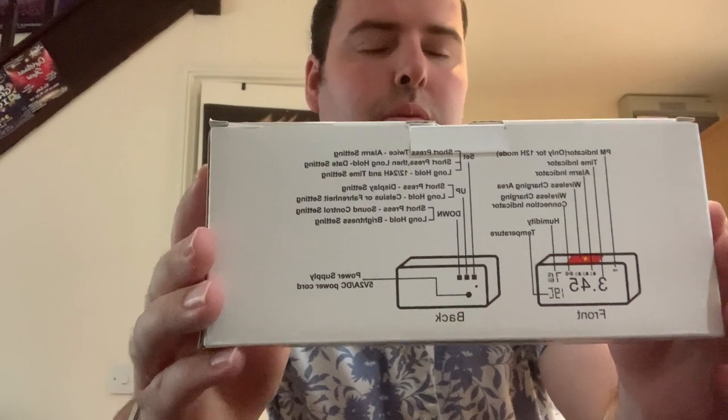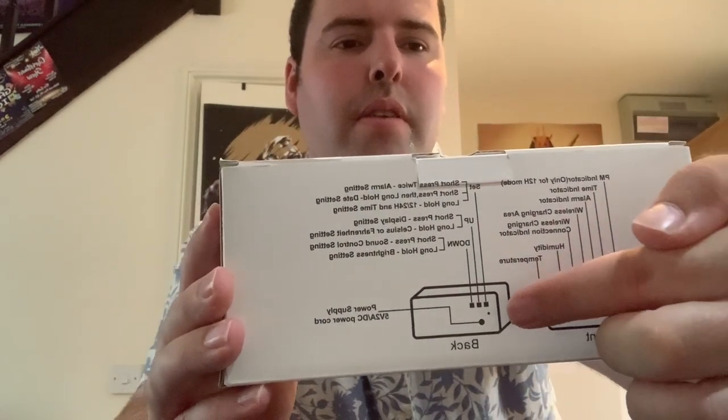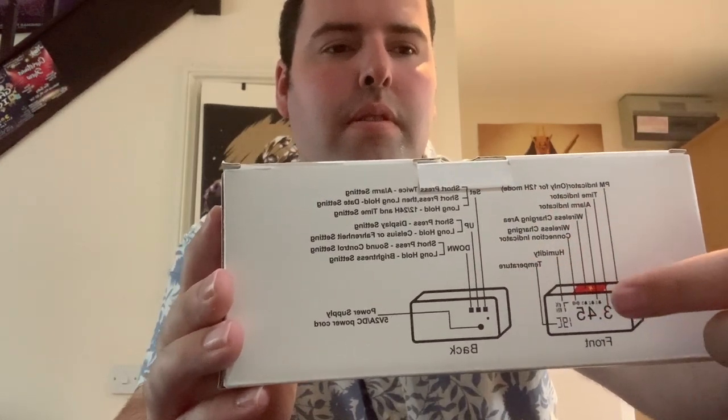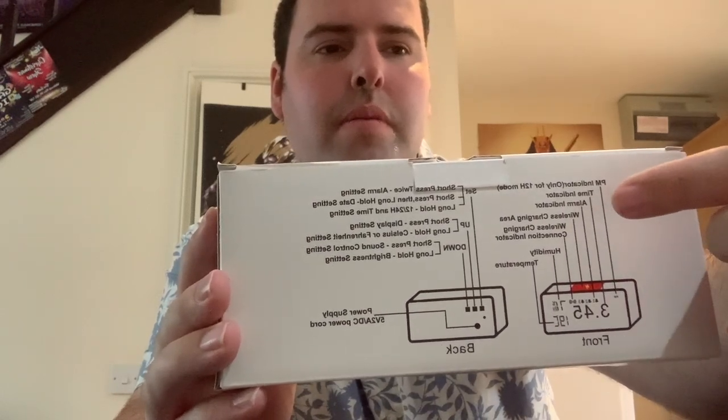I'll show you the back of the unit so you can see it and what it does. There are three buttons down here that just set the time, and also the wireless charging is there as well. I'll put that to one side.